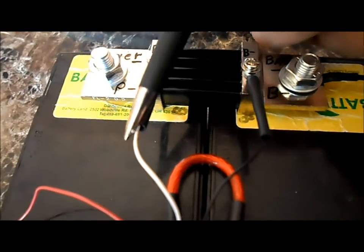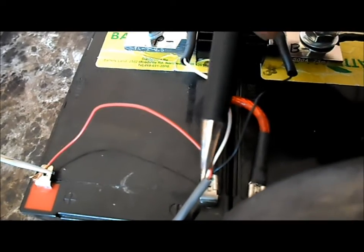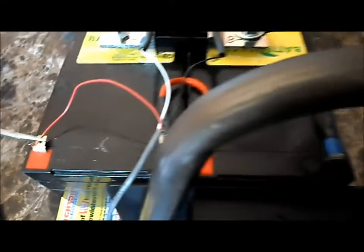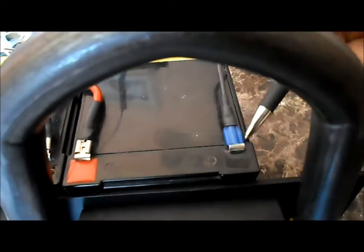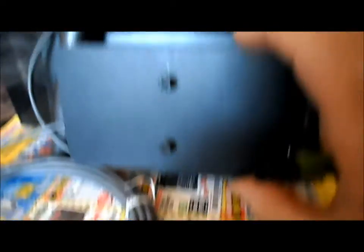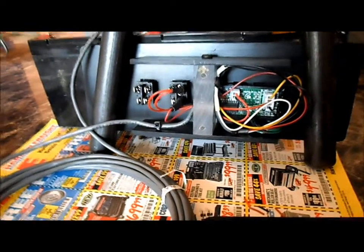So moving up to our shunt: P- is the white wire, B- is the black wire. Our red power wire goes to the positive terminal of our battery pack, and the shunt goes to the negative terminal of our battery pack. Then we have a back cover to put over to protect all of our electronics, so I'll pop the back cover on and then we'll spin it around and give it a try.